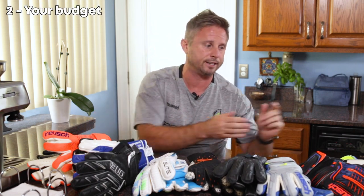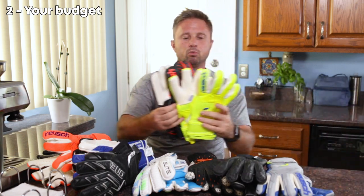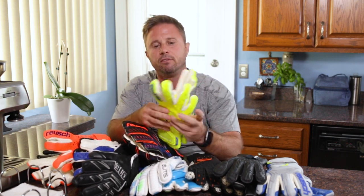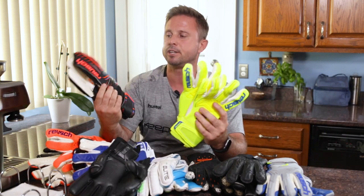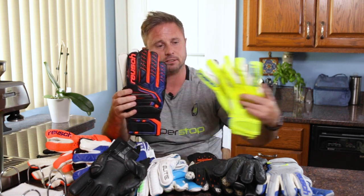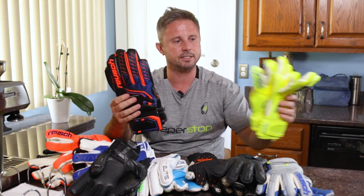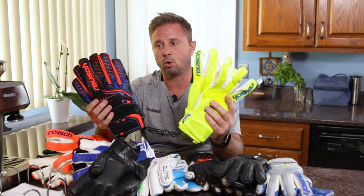Number two is going to be based on price. I have a couple of examples here — two Royce gloves. You have a top-of-the-line Royce game-level glove: you're getting soft latex, higher quality or more comfortable material, more cushioning — you can see the difference in the materials here. In a less expensive glove, you may get more durability in the palm — more synthetics, and the backhand material may be a PVC. So you're going to see a difference in the actual quality of the glove material.